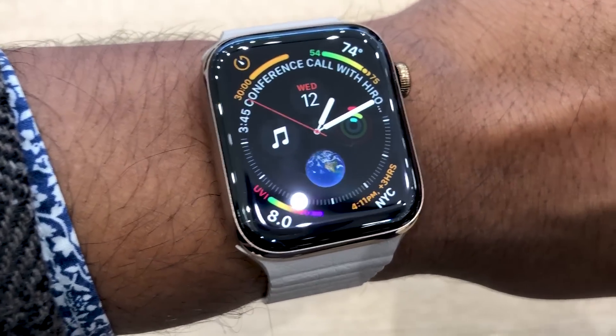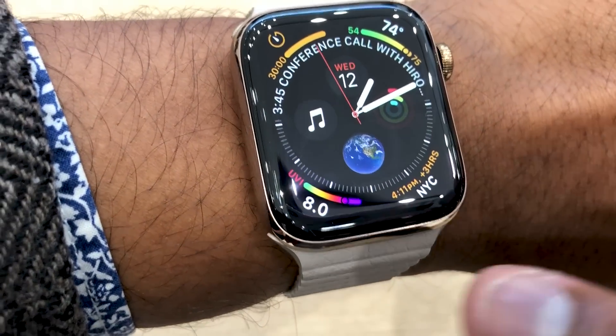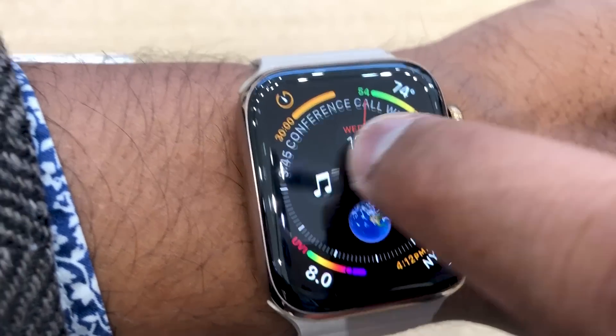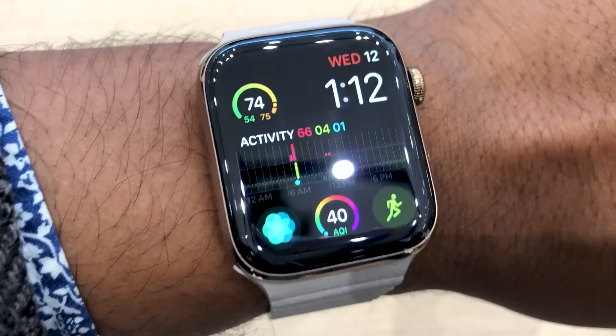This is one of the new InfoGraph watch faces available. There's a ton of detail — as you can see, up to eight complications can be added, and there's access to the weather, UVI, step counts, and all sorts of other things. There are a couple of different variations of this watch face.